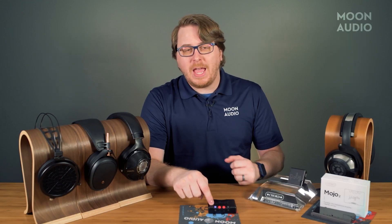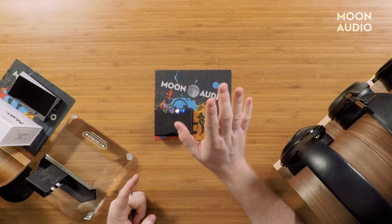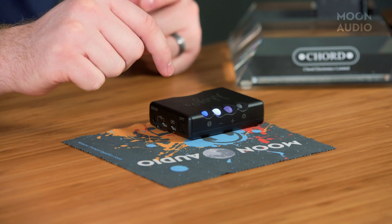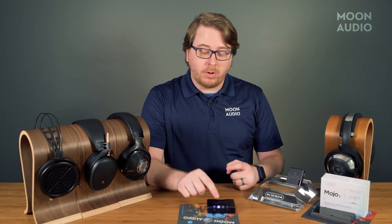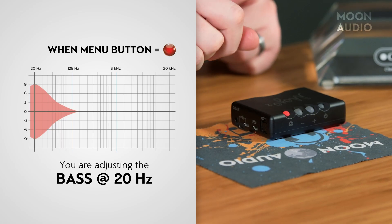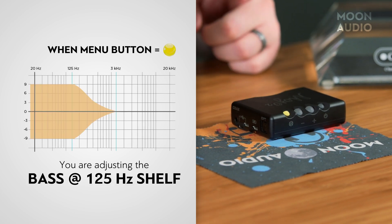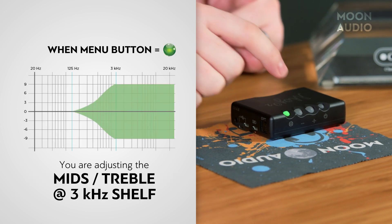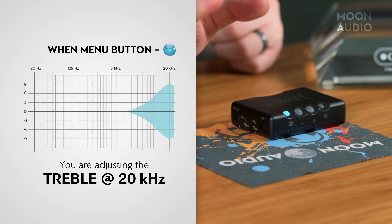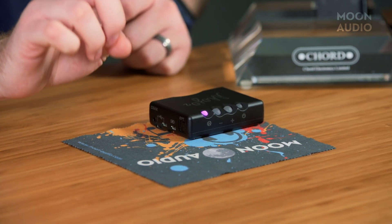The fourth button accesses a menu setting with the following modes. Blue controls the brightness on the left button for high and low brightness, and also selects cross-feed mode on the right button with four cross-feed settings, which we'll get into later. Red accesses the bass frequency at 20 hertz. Yellow is bass at 125 hertz shelf. Green is treble at 3 kilohertz shelf. Light blue is treble at 20 kilohertz. And purple activates the lock control.